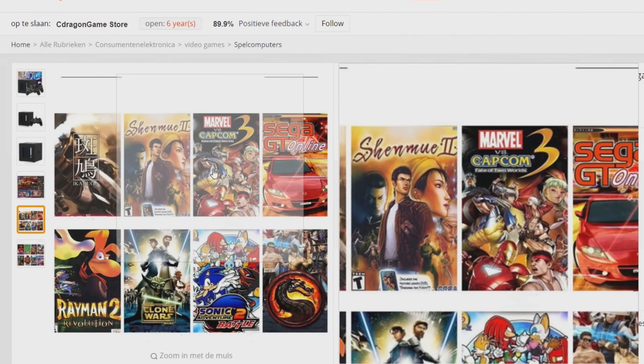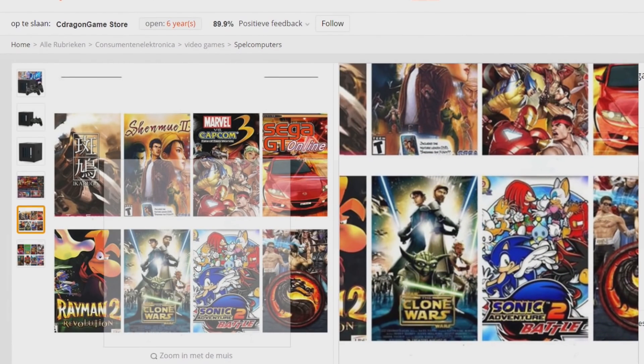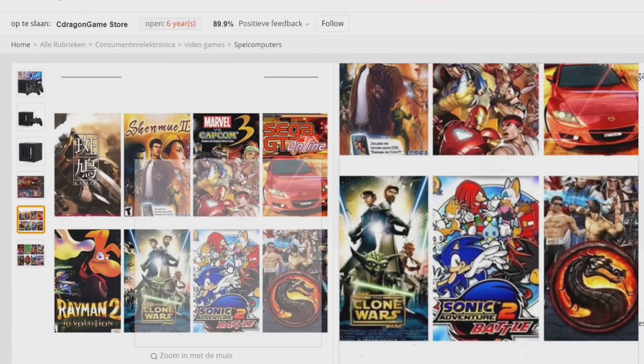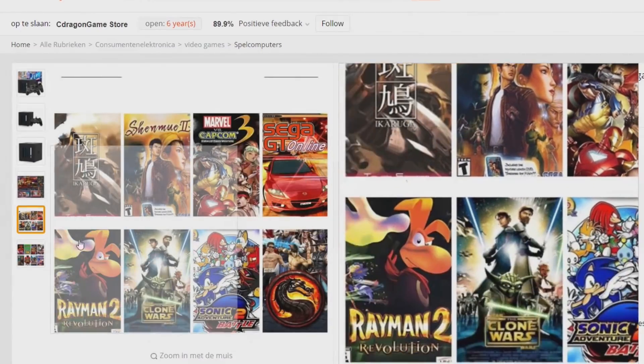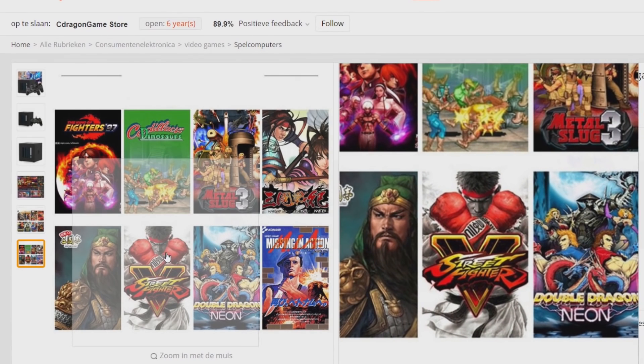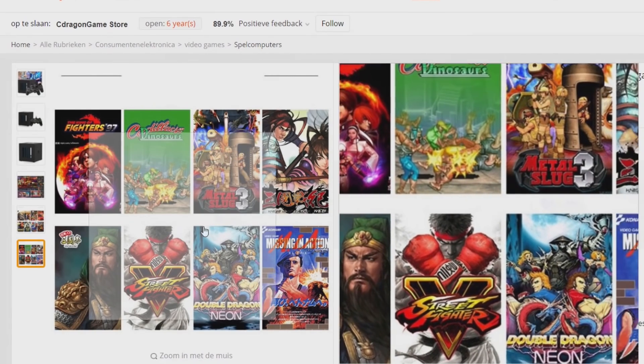They are showing some covers of some pretty damn awesome games, like Sonic Adventure from the Dreamcast, Mortal Kombat, Marvel vs. Capcom 3. Seriously? Street Fighter 5? This is something we need to believe.